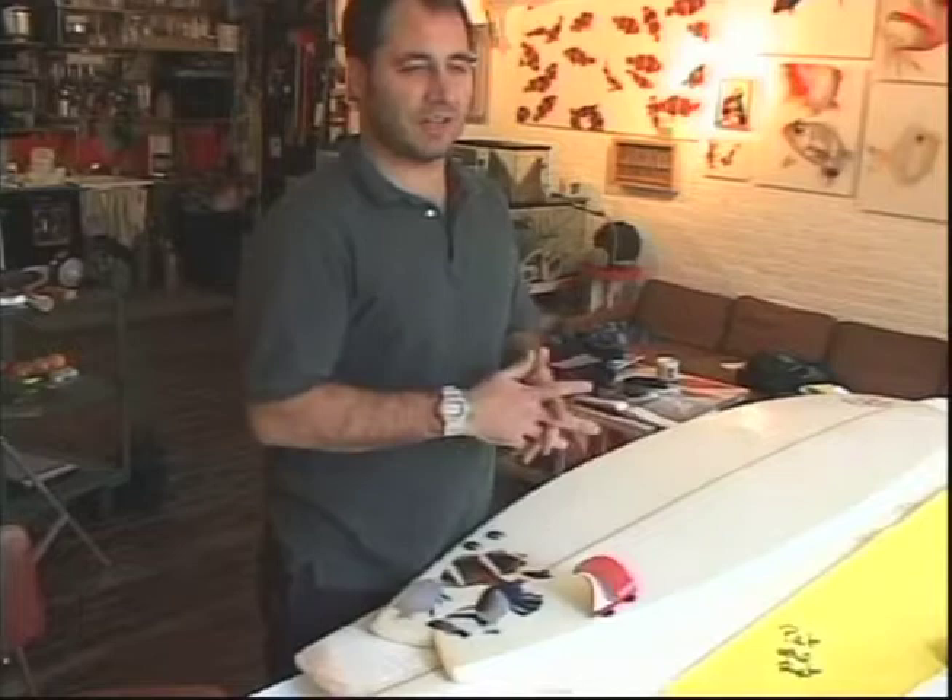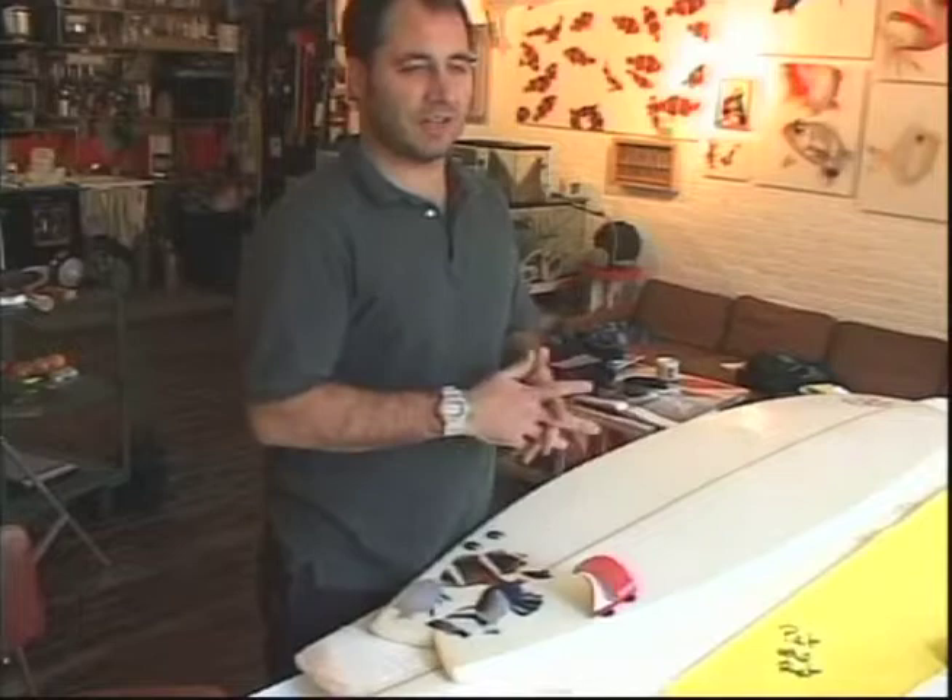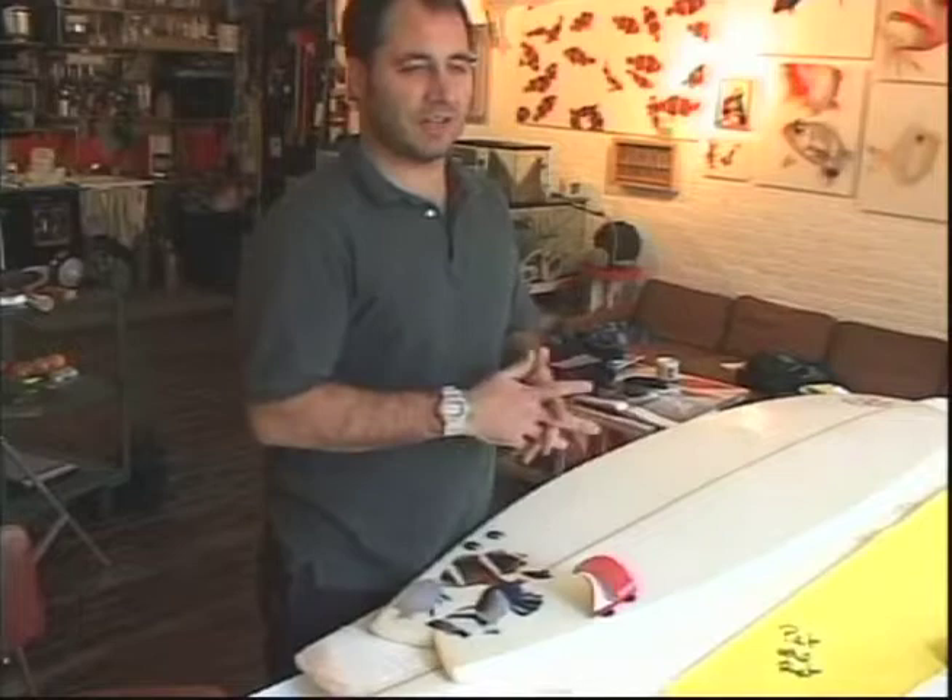Now we're going to cut out our outline and begin the next phase, which is the cutting, sanding, and shaping phase.